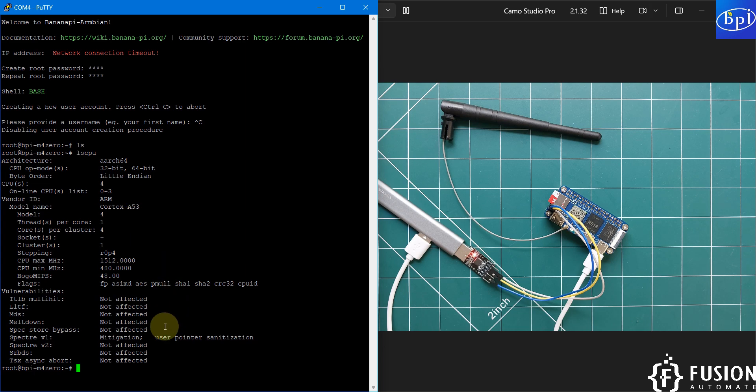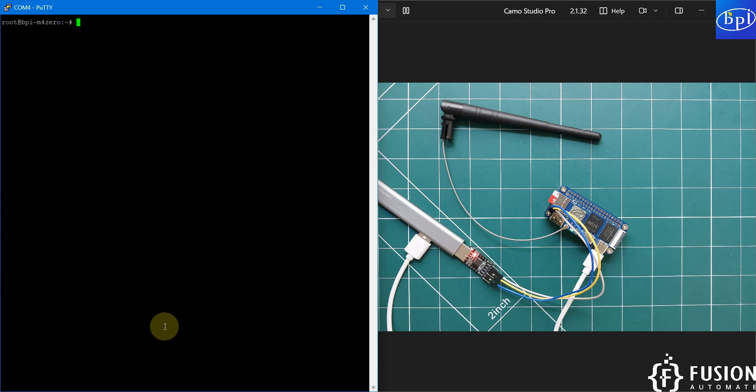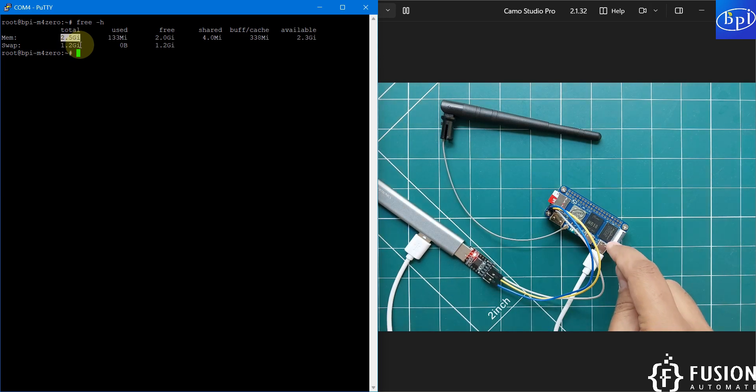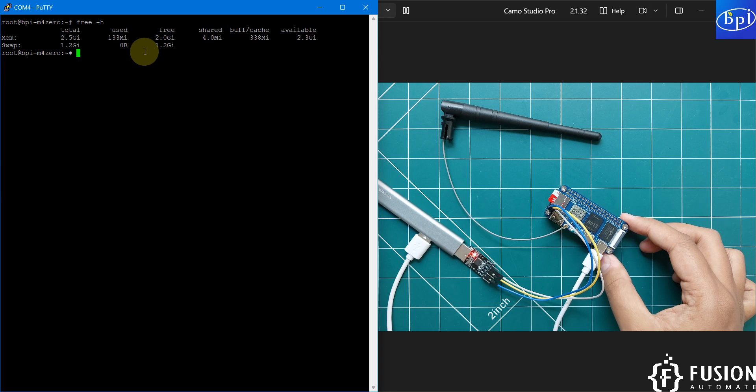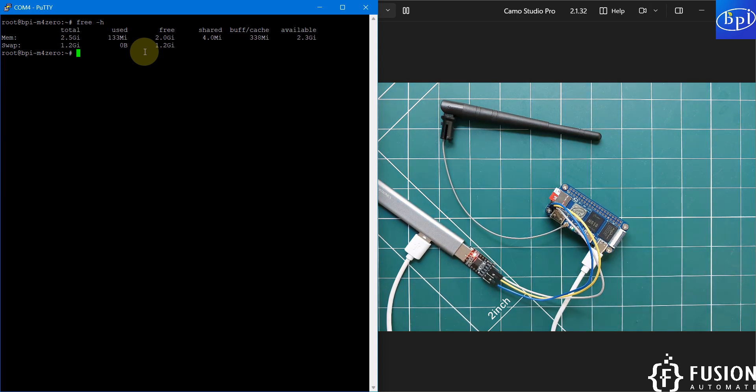Run `free -h` to check memory. The Banana Pi M40 has 2.5 GB of RAM, which is far better than the Raspberry Pi Zero 2W's 512 MB. In the same form factor, same size, and similar price, you get more memory, eMMC storage, and 5 GHz Wi-Fi.